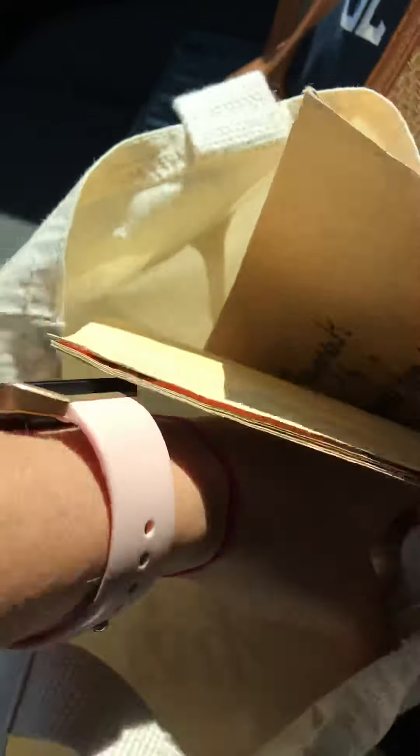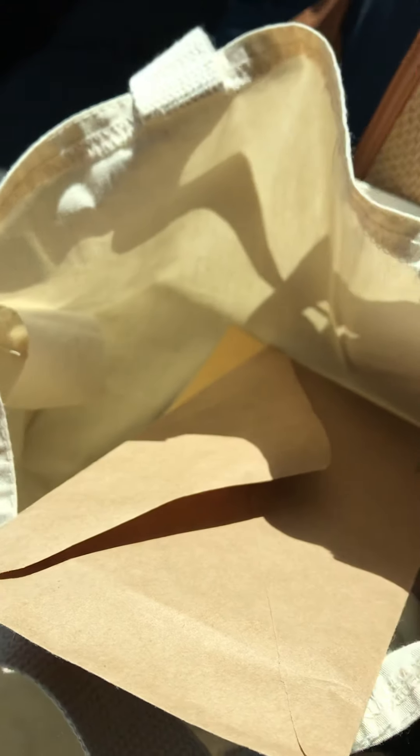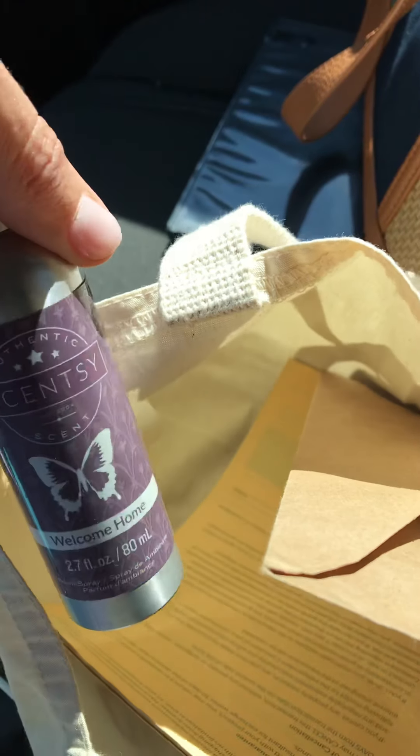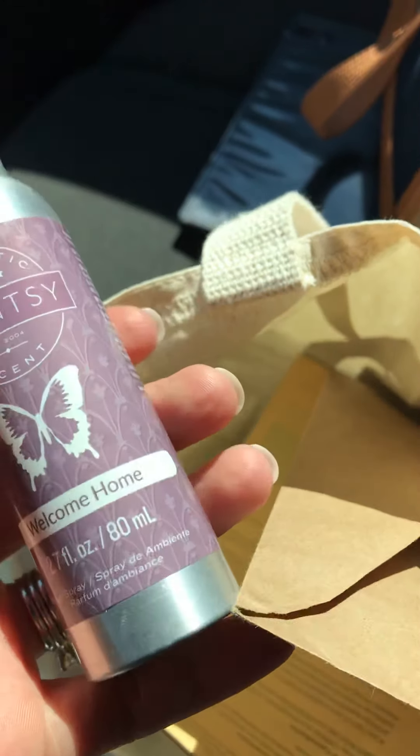I also have two wax samples for them to try because it's a new catalog season. I also have a room spray — people love room sprays and they're underutilized. I keep one in there and tell them to use as much as they want. People love them in their purse or in the bathroom.